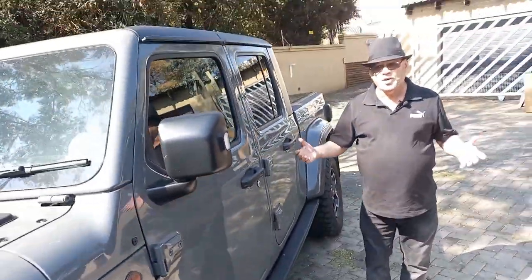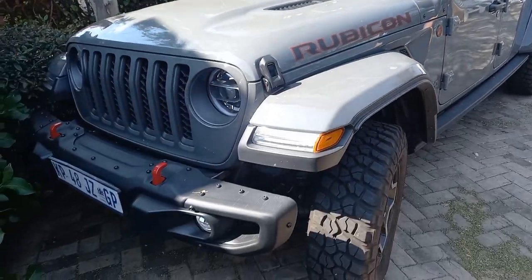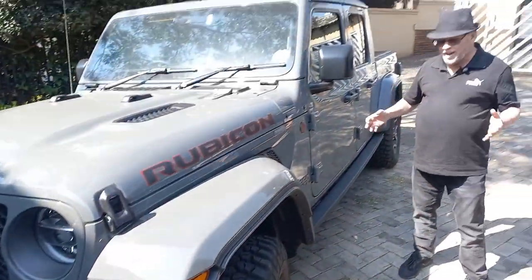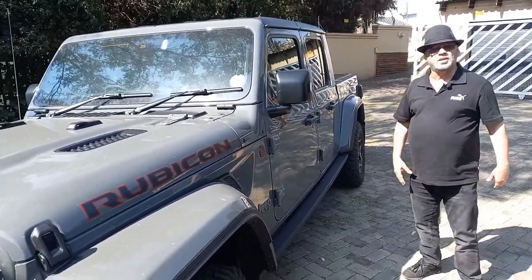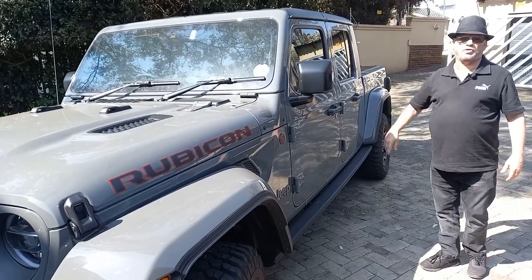We were both on the launch together. We both did video on the launch. This thing is a brute. There's just no other word for it. It's big. It's rough. It's tough. It makes a statement. This thing gets more attention from people on the road than most other cars I've driven in a long time.